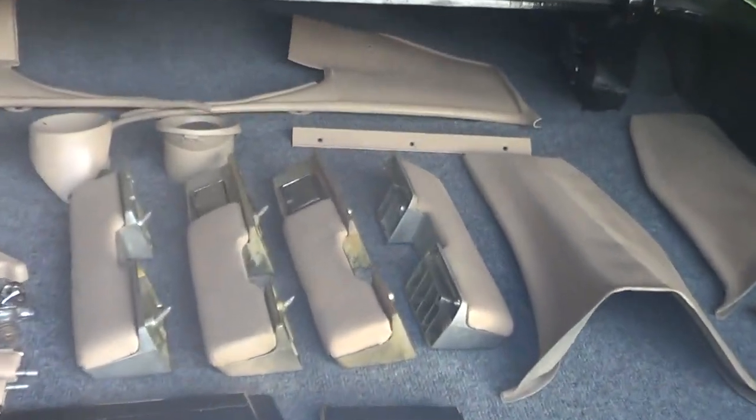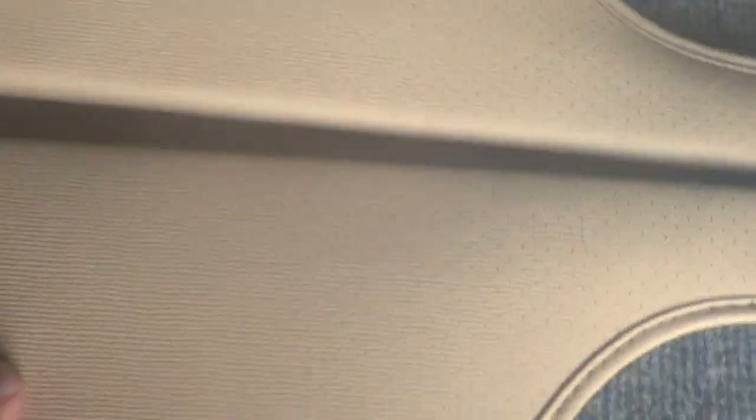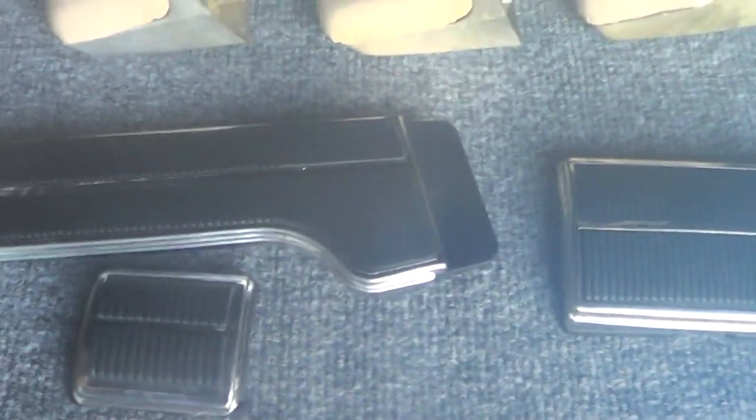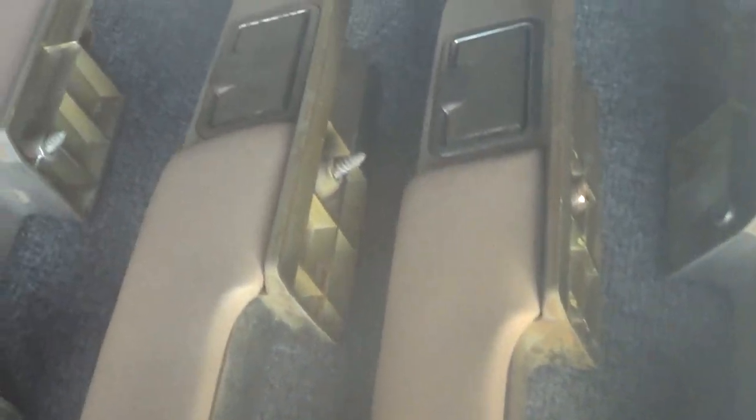Today I finished shooting all the rest of the stuff. All your visors have been done. I've got the chrome on the pedals. If this camera starts fogging up like it's doing right now, it's because it is so humid out here. Hold on a second, I'm going to see if I can get this kind of cleared off a little.